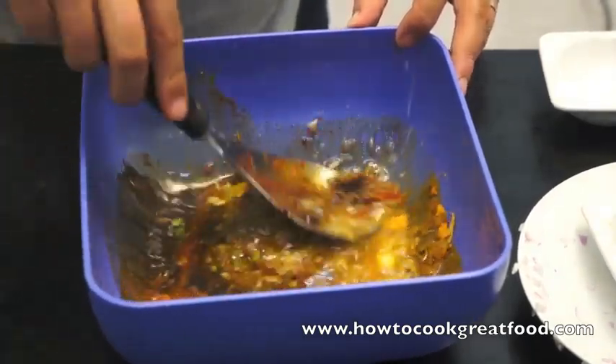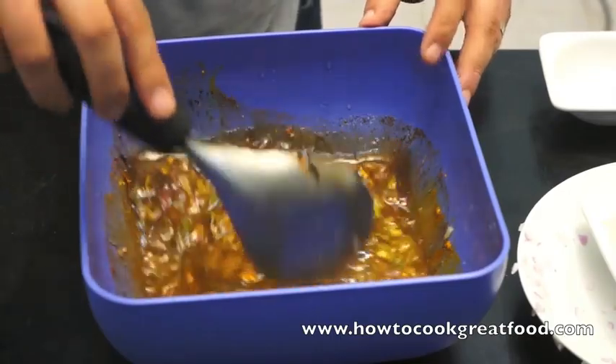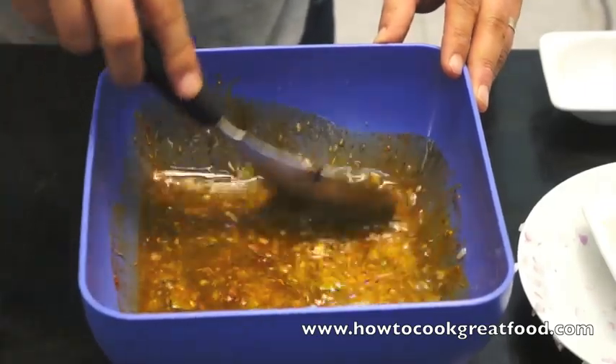Simply after this, we're going to add this inside and over the fish. Then we're going to wrap it in the aluminium foil or silver foil, and then we're going to bake this in the oven. So let's go over to the fish now.